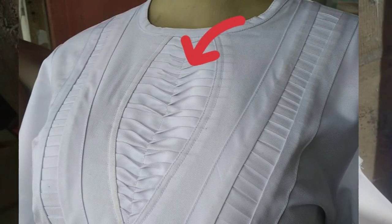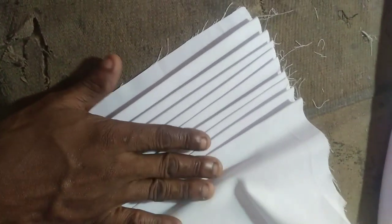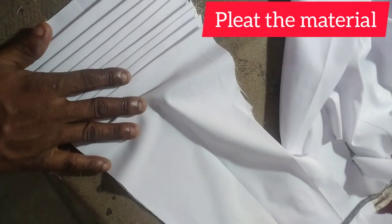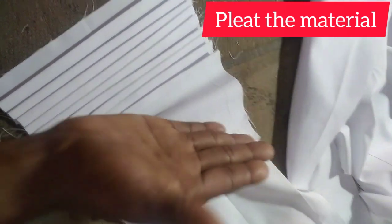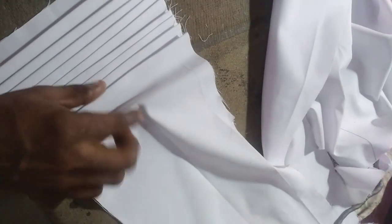I'm going to show you how I actually created this design at the center. First of all, what you need to do is take your material. The material you are using must be wider and longer — it should be longer by two or three times the length of the design you want to do, and also wider by about two times the size of the design.